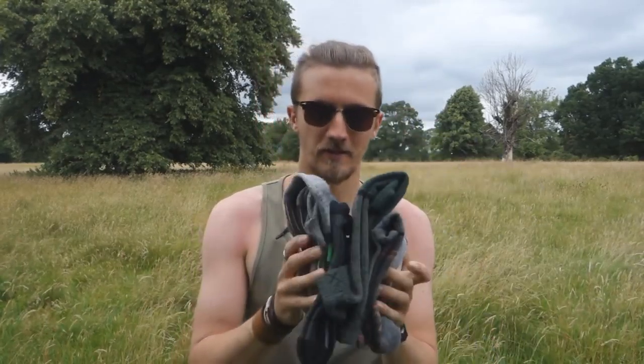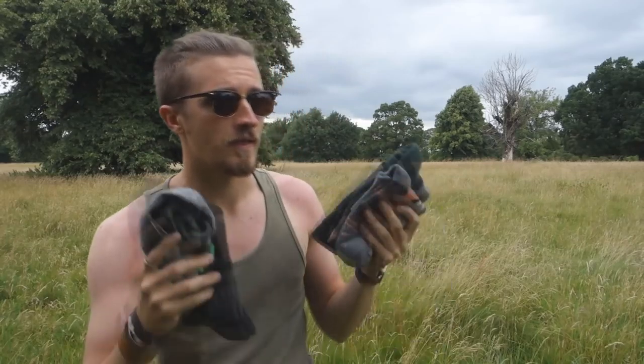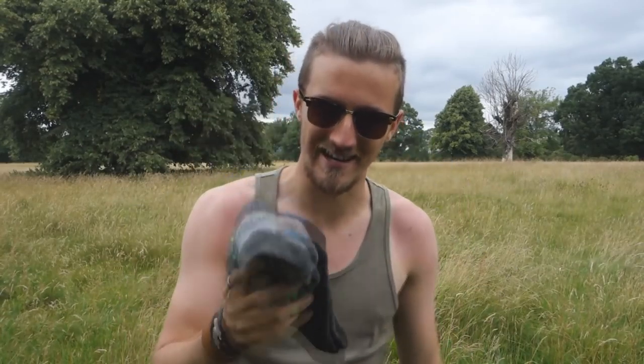Hello people and welcome to another video. In this video I want to talk to you about something very important and that is socks. In my mind socks are really underrated in the outdoor community. A lot of people that I know don't really take socks very seriously, and I for one take socks very seriously.